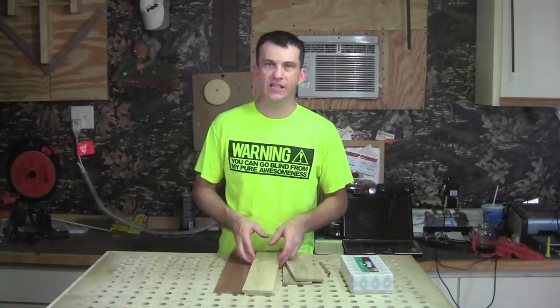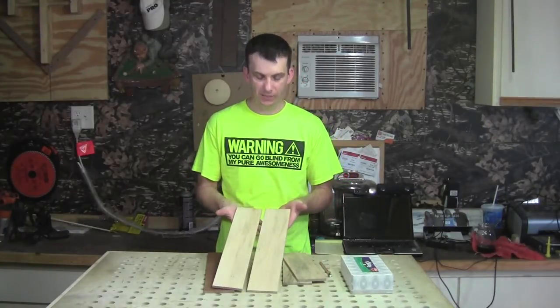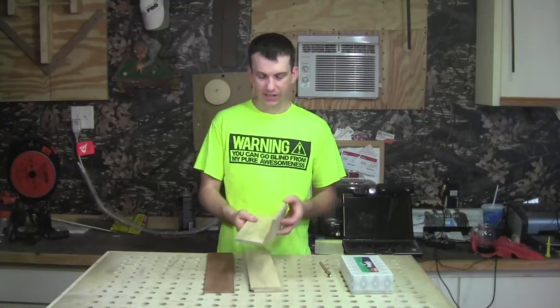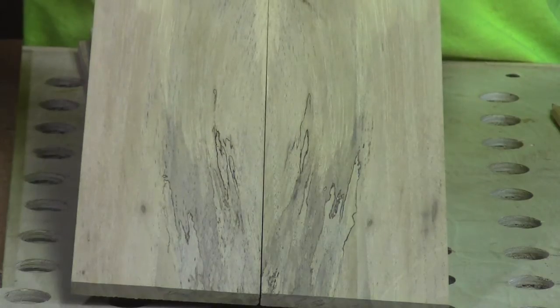I went ahead and re-sawed a piece of this pecan into two separate pieces, giving me sides of about five-sixteenths of an inch thick, as well as the top. And by re-sawing it I was able to create a book match for the top of this box.